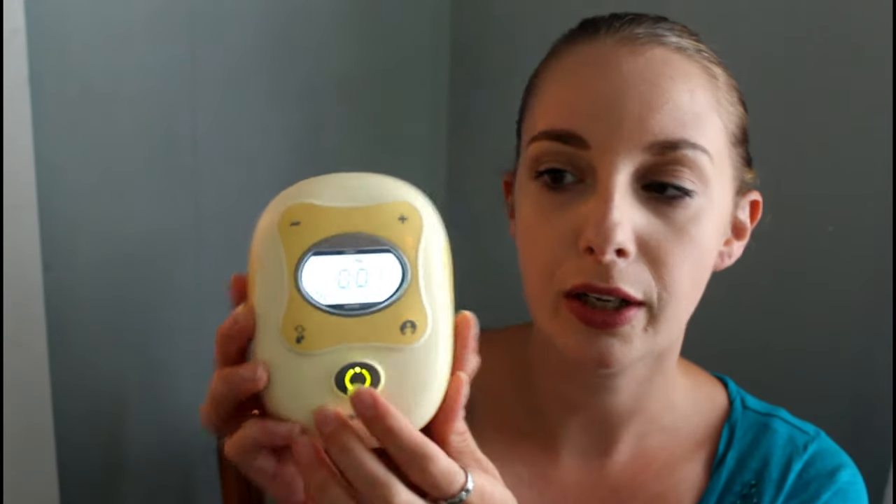The charging port is right here at the bottom and this is where you plug in your tubing. Here's the on button. This is the letdown button. This is the memory function, which I don't really use that often. This is decreased suction, increased suction, and here's your LED screen. I'll turn it on. It does sound pretty loud right now but that's because it doesn't have any tubing.